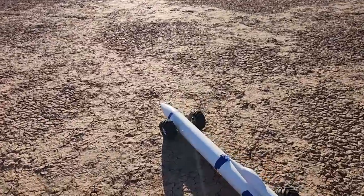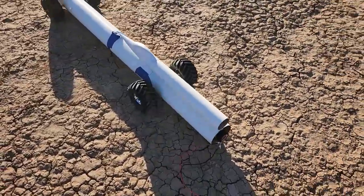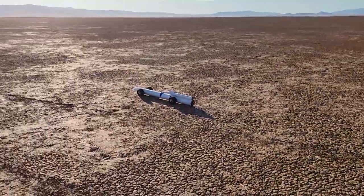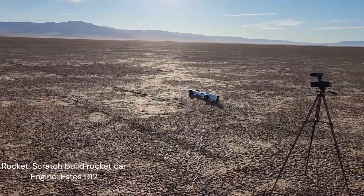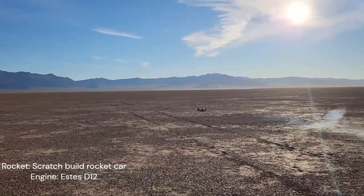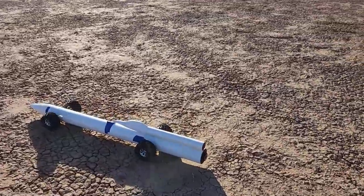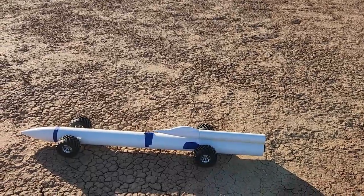I taped on the nose cone. I have a D-12-0 in here, so let's see how this one goes. I turned it so the engine's not pointing right at me. Five, four, three, two, one. Not too bad. Got a little bit further. We'll put that E engine in there, see what that does.